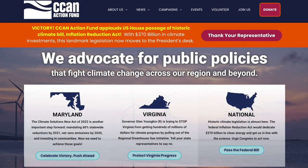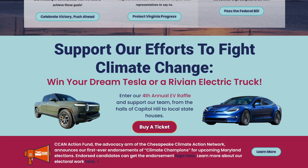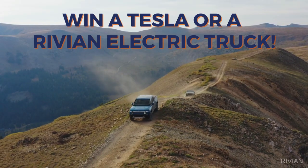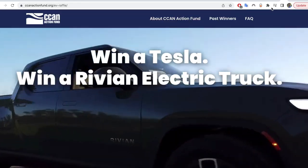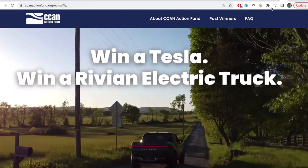Shout out to our sponsor on YouTube, the Chesapeake Climate Action Network, a nonprofit that's promoting clean energy to fight climate change. They're running a fundraiser that could see you in a brand new top-of-the-line electric vehicle while helping a good cause. The raffle is still undersold with just over half of the tickets spoken for at evraffle.org.